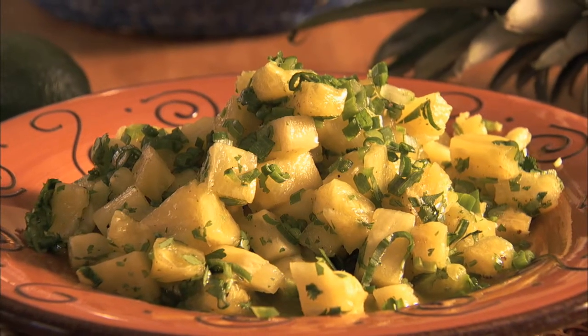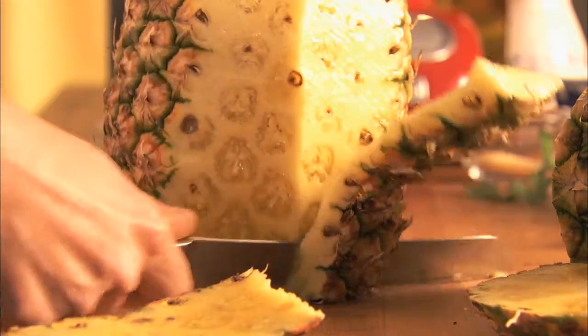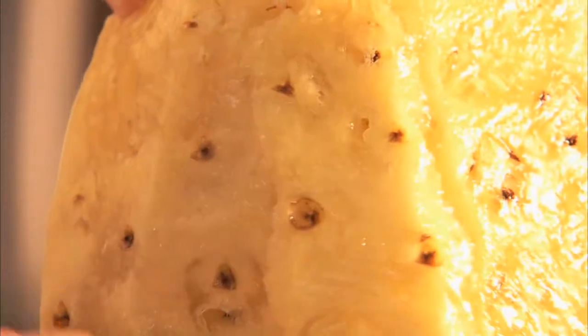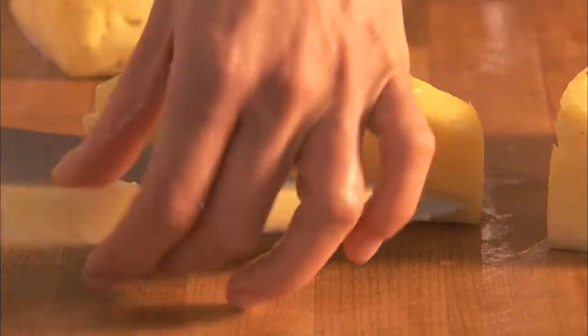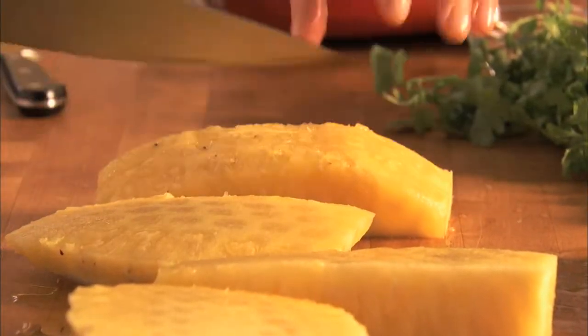Pineapple Salsa. Tropical Goodness. Start by peeling one ripe pineapple and cutting away any eyes. Then slice around the core, then coarsely chop and add to a medium bowl.